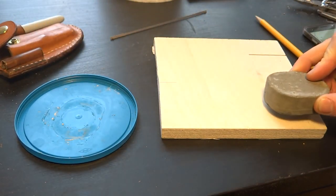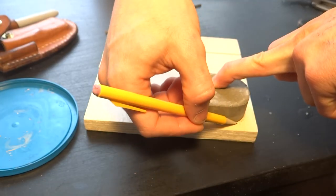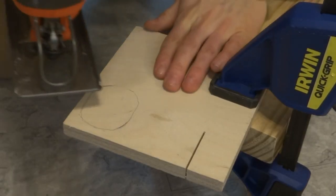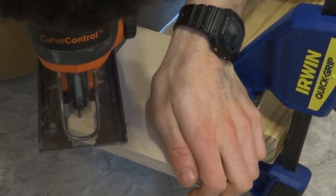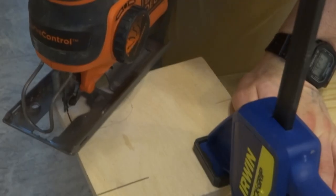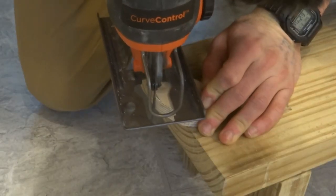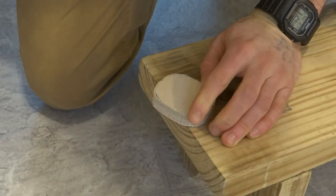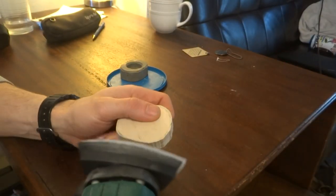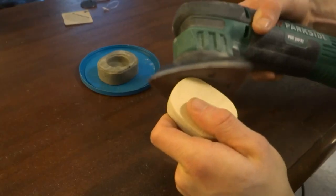I then traced the ring box onto a scrap piece of Baltic birch plywood to make the lid. I used my jigsaw to cut out the lid. I find that cutting out small curved pieces with a jigsaw is actually perfectly doable as long as you go really slow outside the line, think about the order of cuts so you don't paint yourself into a corner, have the right blade, and are willing to do a bit of sanding. And there was definitely a bit of sanding to get this piece the same shape as the box.